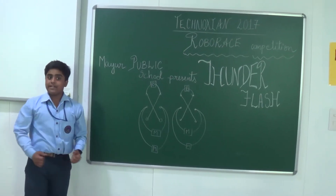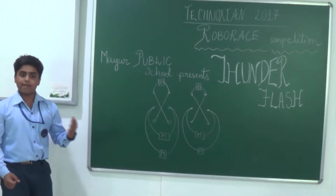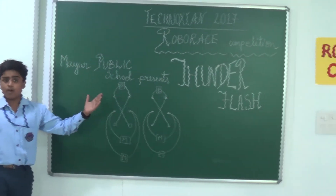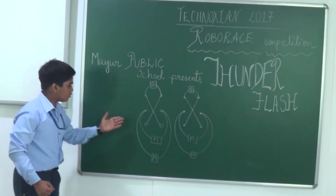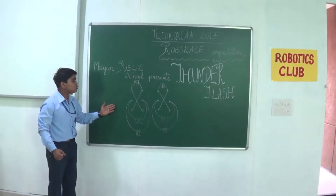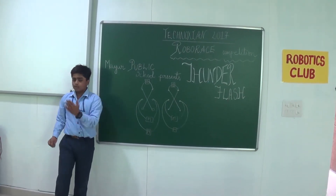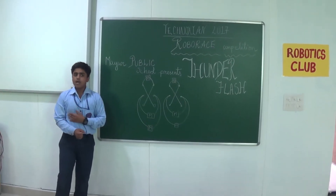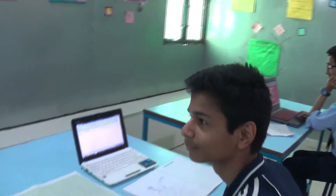Good morning judges, fellow competitors and viewers. Today we, the team of Mayu Public School — myself Bhasko and my friends Dipanshu, Manav, and Hirsch — have constructed a robot named Thunder Flash for entering into the robot race organized by the Technoshan competition. As you can see on the blackboard, we have made a design of the DPDT switch which will be used to control our robot. In this video we will tell you about the tools, the construction material, and the method of construction of our robot Thunder Flash.